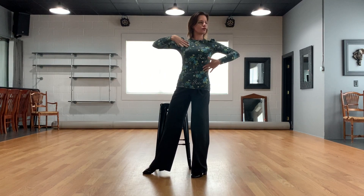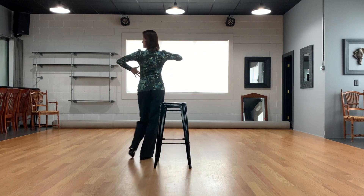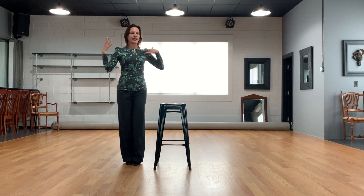Maintain a strong left side lean going backward — it's a little bit challenging. Then repeat the same thing to the other side. Just to remind you again: when you're moving forward and you turn one eighth to the left at the beginning...